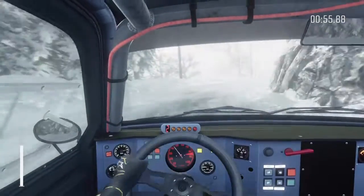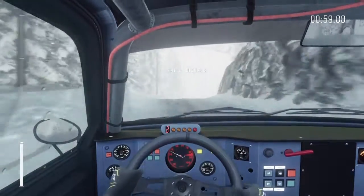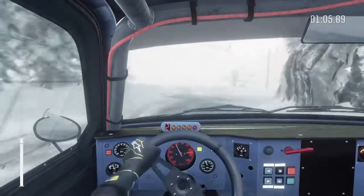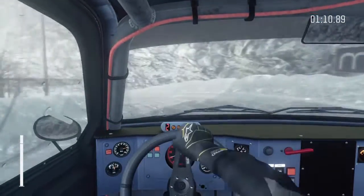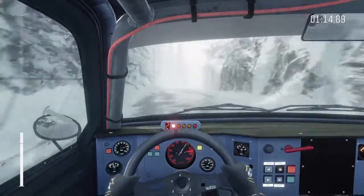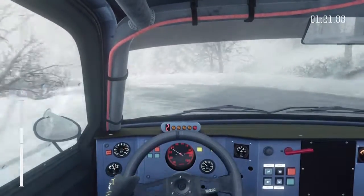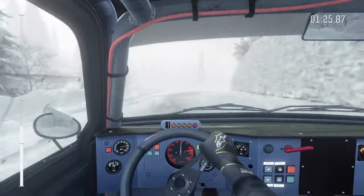And right 2 continues for 100. Into right 4 over crest. Into left 1, tightens. Into right 1 half long. Into open hip and left. 60. Right 2 opens and tightens. Into open hip and left. Right 2 long.